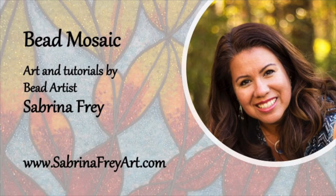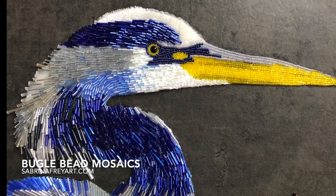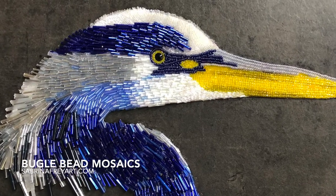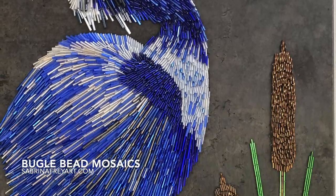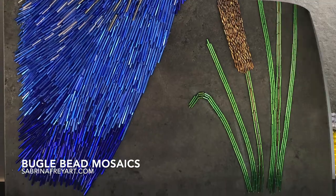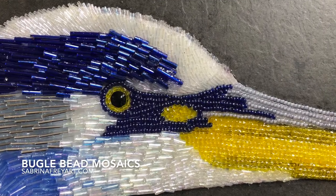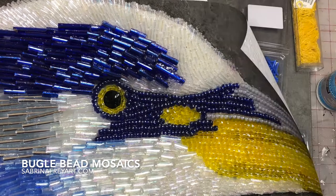Hi! Welcome to Bead Mosaics. My name is Sabrina Frey and I am a professional bead artist, and today I'm just going to give you a really quick overview of how I made this bugle bead mosaic. His name is Kane. He's a blue heron and I used several different types and styles of beads here, so I'm going to give you a quick overview from the beginning.